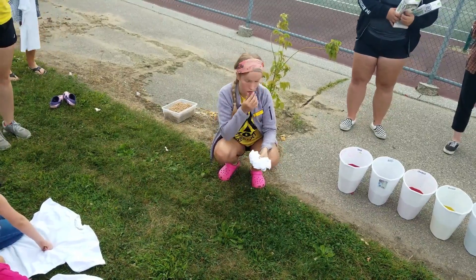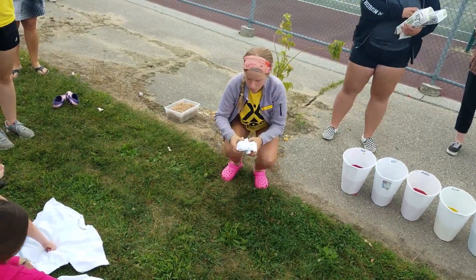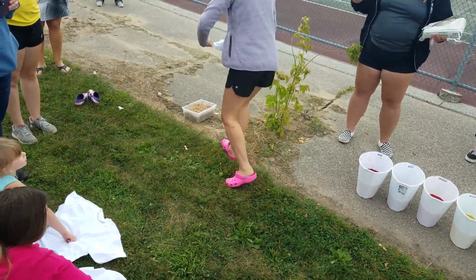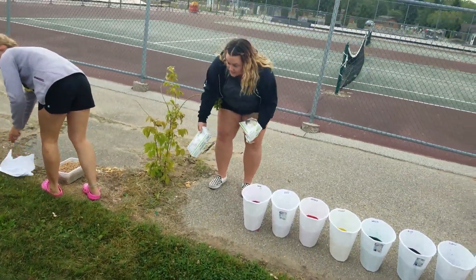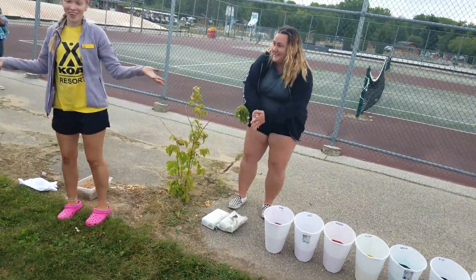We can all help you guys too if you need it. And we have gloves up here also, because you don't want to dye your hands — or if you do, that's on you. Go for it!